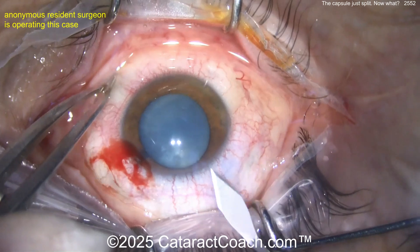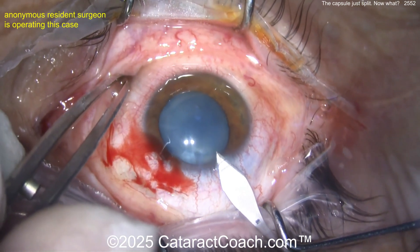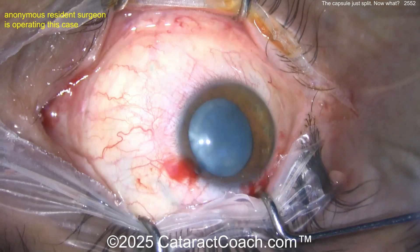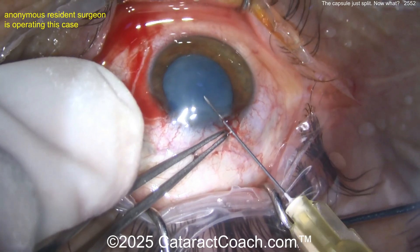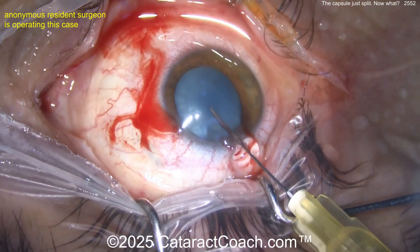You may be better off doing this decompression through the paracentesis without the main incision. Why? Well, as soon as you make the main incision — now that incision is larger — you're going to get viscoelastic prolapsing out of it. Look, it's already coming out. And you're not going to be able to get as high an IOP inside the eye. You can't have as much anterior capsule flattening from the viscoelastic. So now poking in with a needle — and you know what's going to happen.